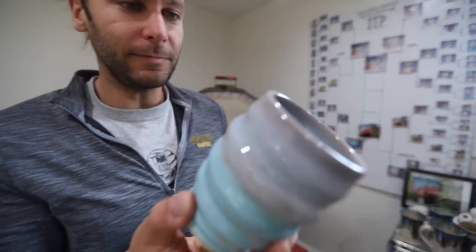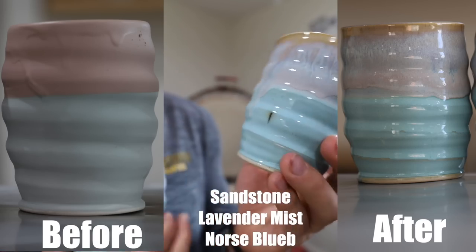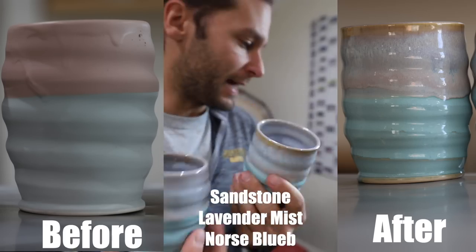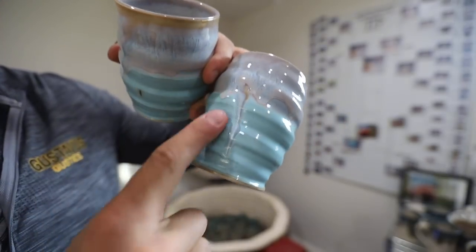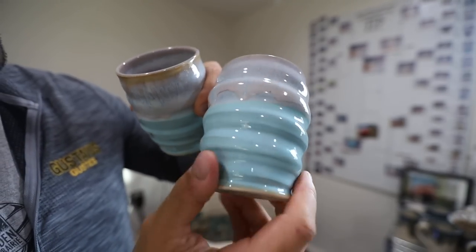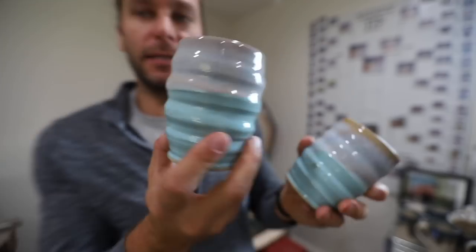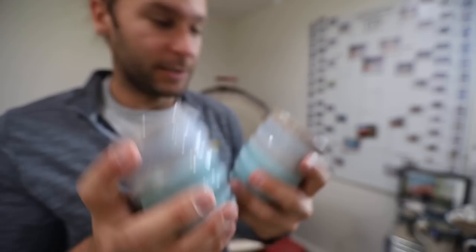The last one was the new tester - lavender mist over sandstone and then Norse blue on the bottom. It's kind of a purple and blue combo. I was hoping for a little more drip action where you get lavender mist dripping through the Norse blue, and it didn't quite happen. Lavender mist doesn't really run as much as some of the other ones, so there you go. Those are six of my favorite combos.